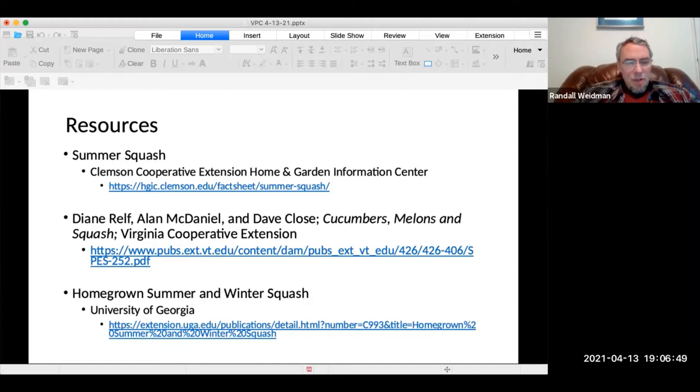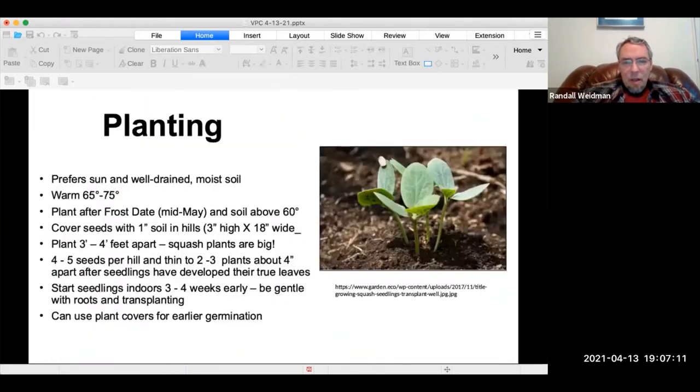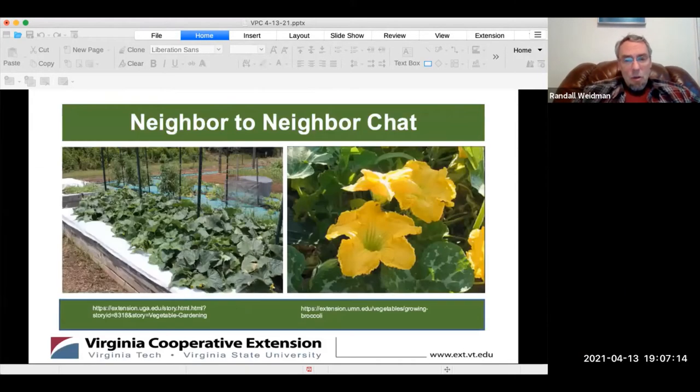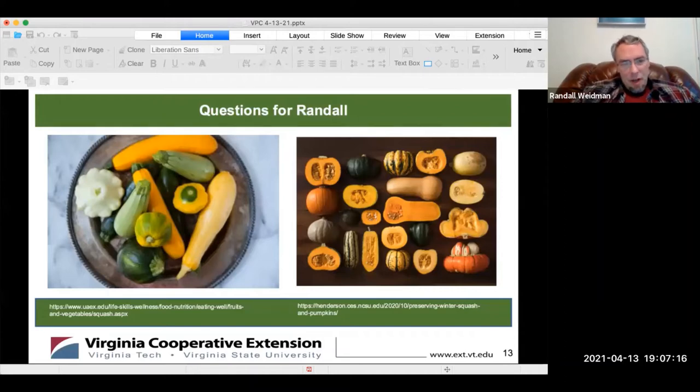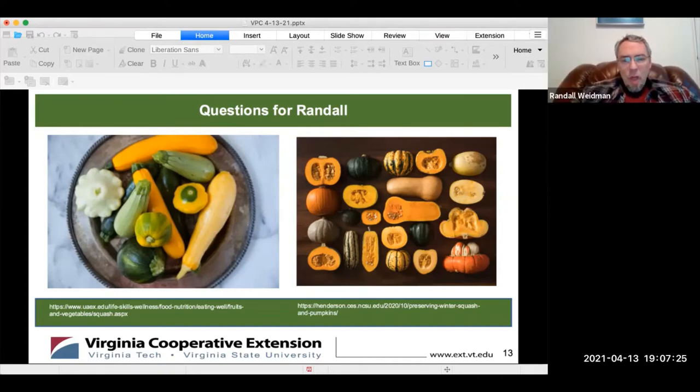These are all the resources. There are other resources available on the Virginia websites that go into much more detail about this and many other vegetables. We're going to move on to the next presentation now. There are no questions at this point. Let's move on to Liz.